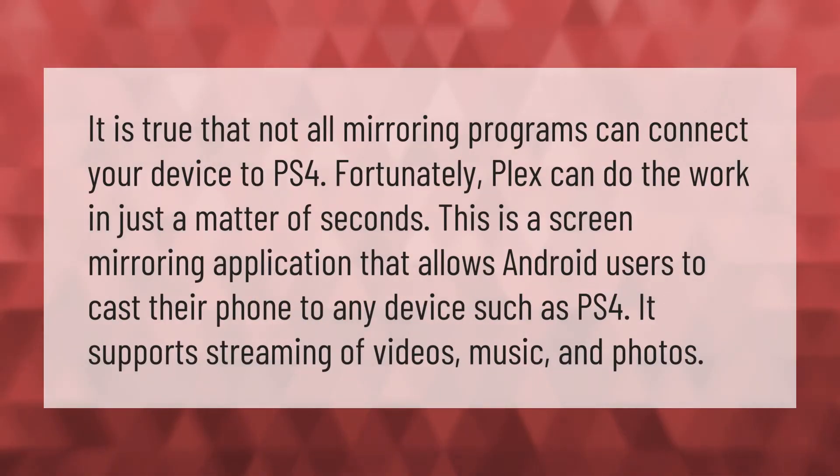Not all mirroring programs can connect your device to PS4, but fortunately Plex can do the work in just a matter of seconds. This is a screen mirroring application that allows Android users to cast their phone to any device such as PS4. It supports streaming of videos, music, and photos.